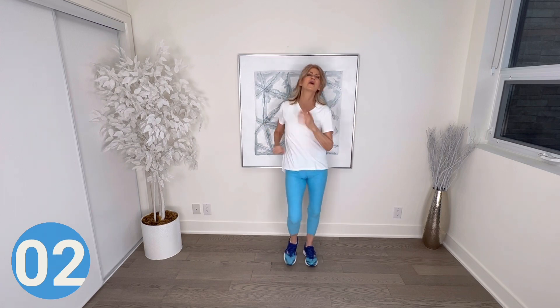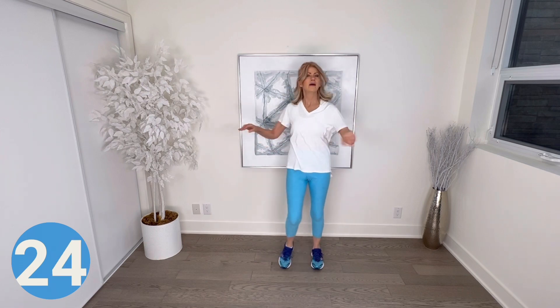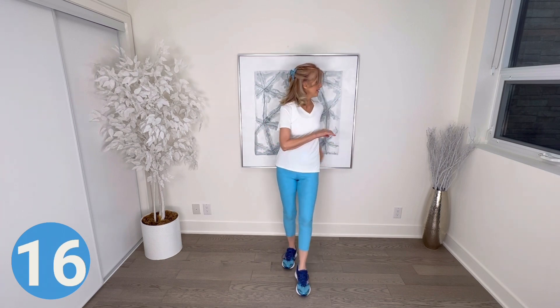Tap your toes across in front and add a twist with your upper body — tap across in front, twist your upper body, and really engage the core here. Hold everything tight. Music changed but it's still fast walking, so hang in there.